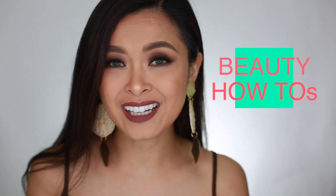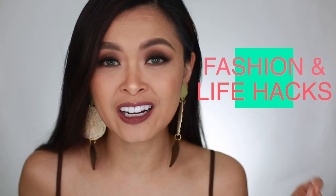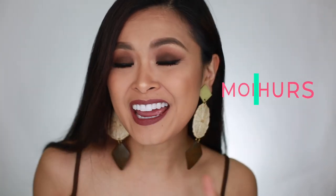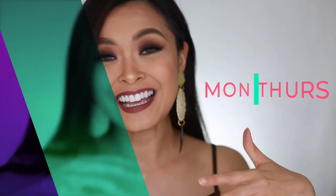Hi, Morena Lovelies! Welcome back to my channel! And if you're new to my channel, hi, welcome! My name is Nina, and I do makeup tutorials for Morenas. I do fashion tips and a little bit of life hacks here and there. So if you like what you see so far, please consider subscribing by hitting that red subscribe button as well as the bell button so that you can see my videos every week because I post every Monday and Thursday. Okay, let's get started with this makeup tutorial.